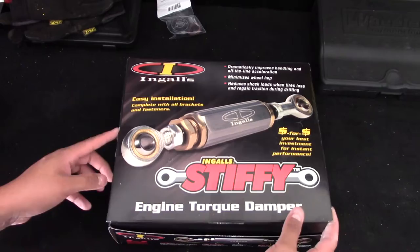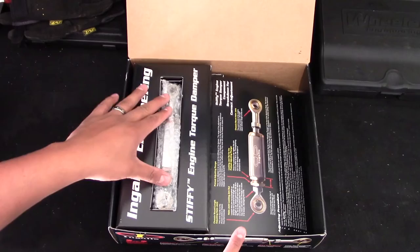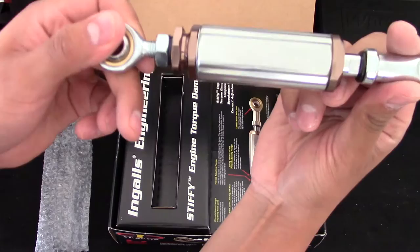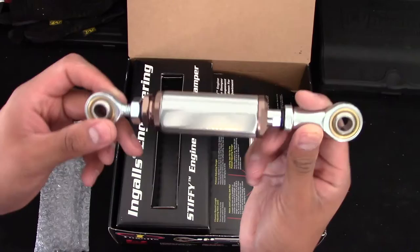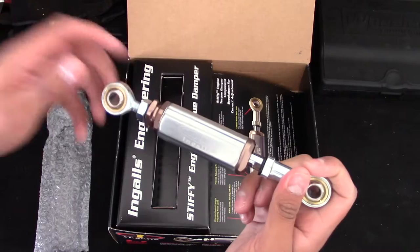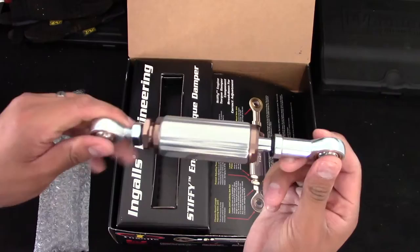So opening the box — I already cut all the tape off — you immediately see the engine torque damper right here. I've already opened it to check the quality, and it looks fantastic. You can see the Ingles branding on there. I've always been a big fan of the quality of these torque dampers. I would say this is probably one of the best engine torque dampers on the market, and I highly recommend them.